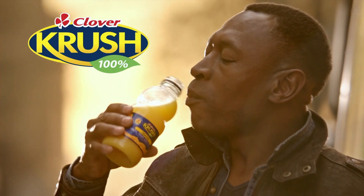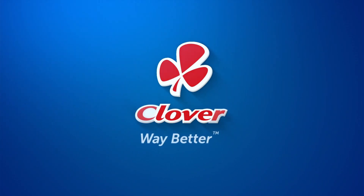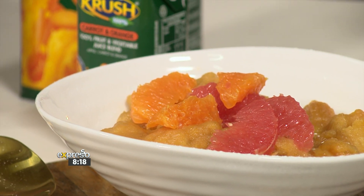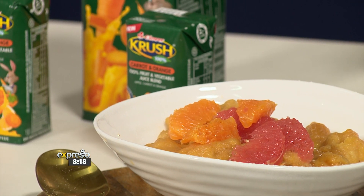Now also available in Long Life. So here's the thing — not all great puddings are baked in an oven. We've got the perfect stovetop treat for you to enjoy on those chilly winter evenings. It's all about comfort food at the moment. Our Crush Dumpling Pudding.